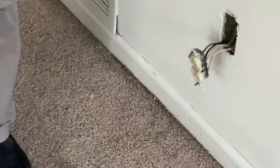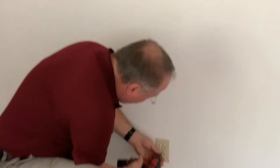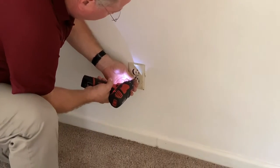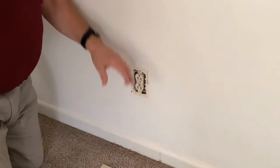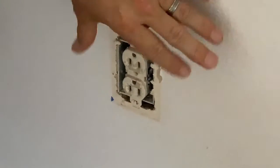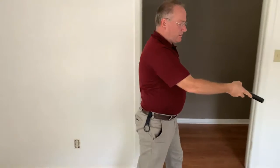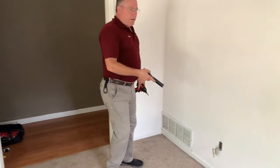Just to double check and also to show you how you can find the last outlet in the chain — I'm going to come over here and look in. I can see only one set of wires, so this will be the last outlet in this room. So it is almost certain that this here is the first outlet in the chain.